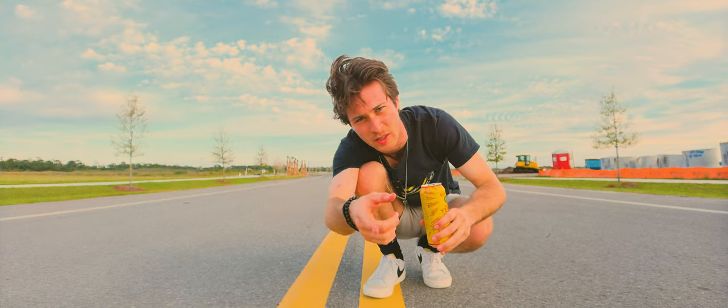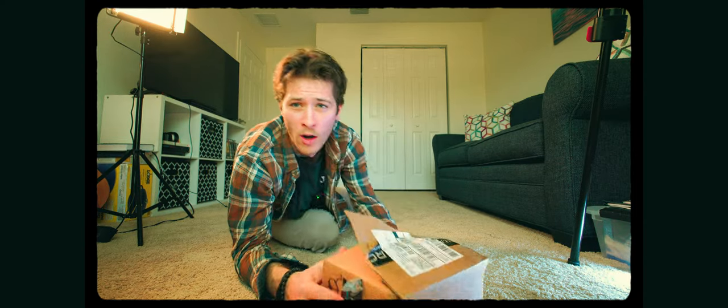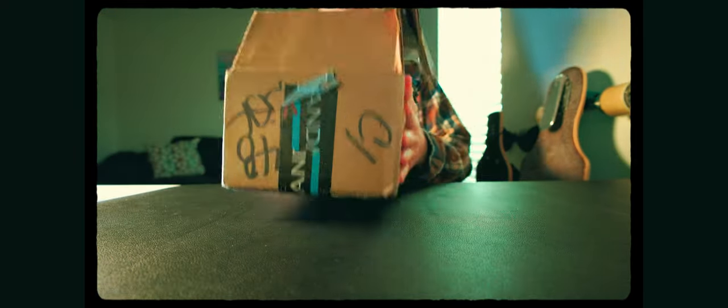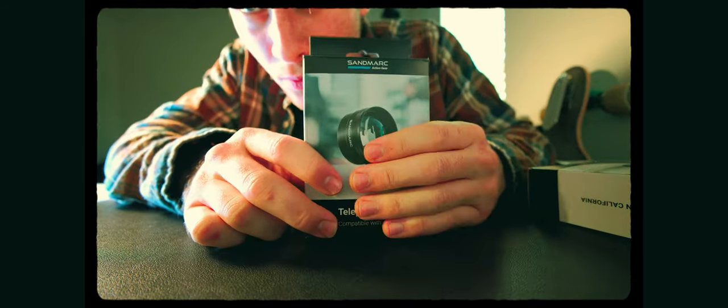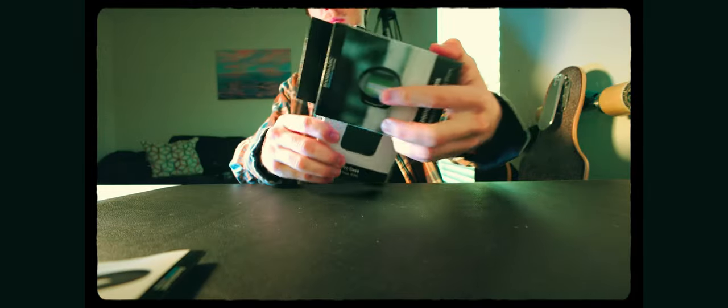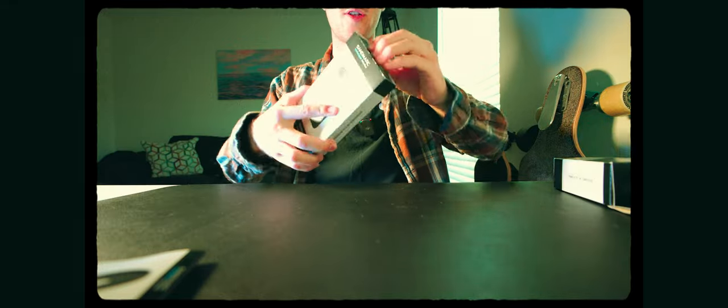I'll break down how this all works, but let's unbox it first. There are some cool things in this box - I've already opened it but we're going to unbox it on camera. This is from Sandmark - this video is sponsored by Sandmark. Let's get this stuff out: we have a phone case, we have the anamorphic lens which is what this video is primarily about, a telephoto which we won't use in this video, a step-up ring for filters, a filter itself, and the phone case.